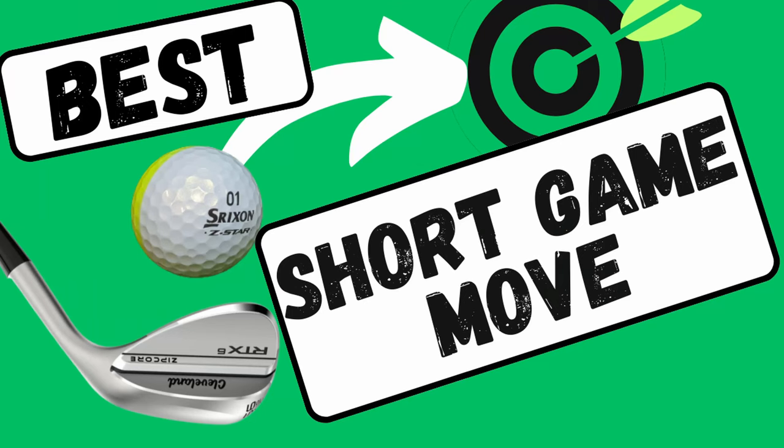My favorite Dan Grieve short game move. Slightly better and we're dropping it on the pin and stopping really quick. Did you see that grip? Oh, that little grab into the green was lovely.